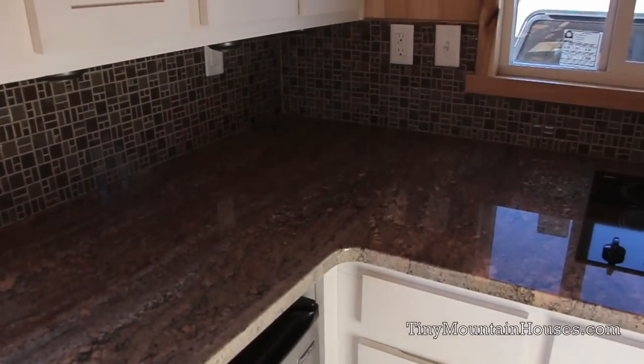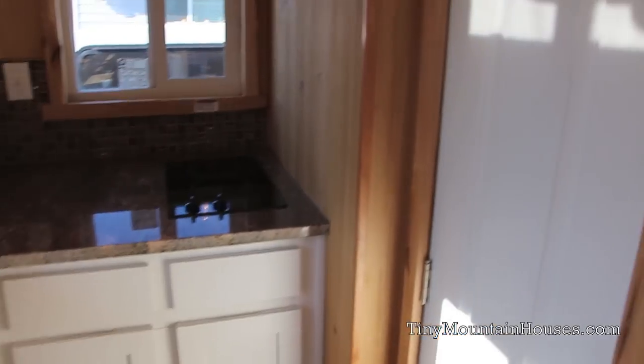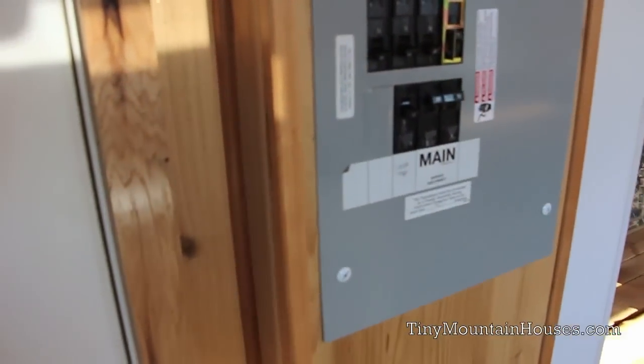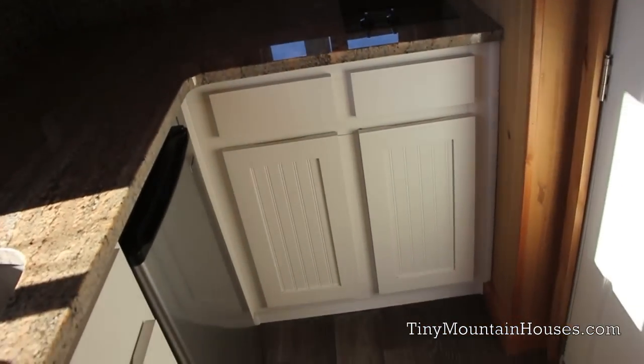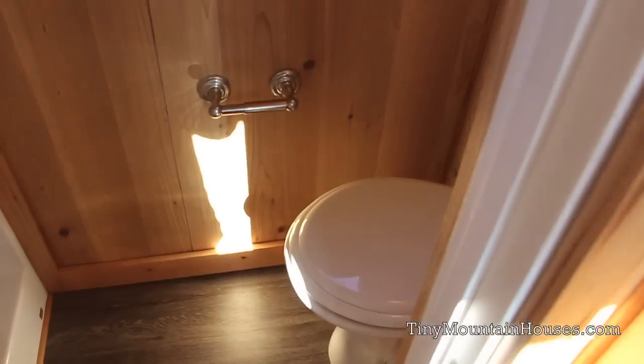This home also has a 10-gallon electric hot water heater. It currently runs off 30 amp service. Larger homes with more appliances would be 50 amp, but since this one doesn't have too many large appliances or too big of a draw, we can go 30 amp.